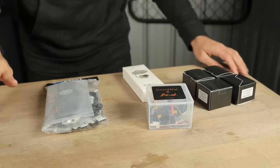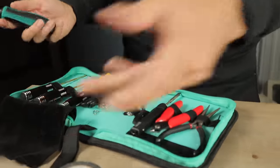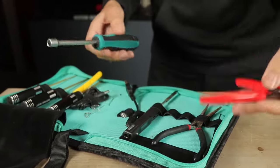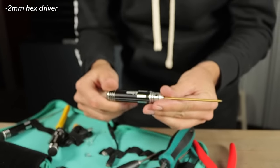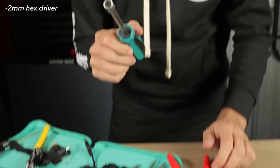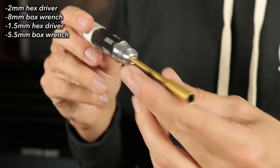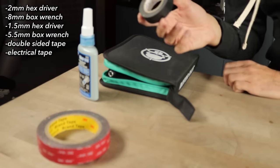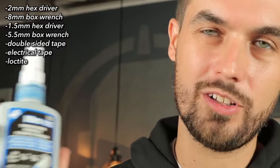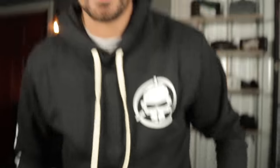This is everything that you need to build one of our drones, and it's going to be really simple. Here I've got Bubby's tool pouch with all the tools you might find with an average FPV pilot — wire cutters, soldering irons, all sorts of different sized drivers. All you need from this is your two millimeter hex driver, the prop tool which is an eight millimeter box wrench, a 1.5 millimeter hex driver, a 5.5 millimeter box wrench, double-sided sticky tape, and some electrical tape. I strongly recommend you use Loctite — it's going to prevent your build from vibrating apart and make it a lot more robust. That's it, let's unpack everything.